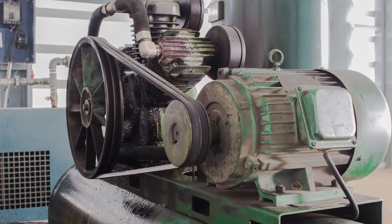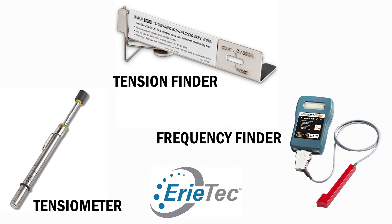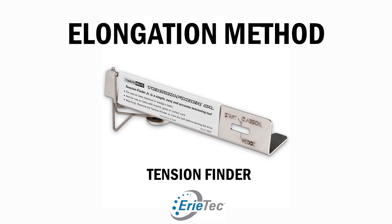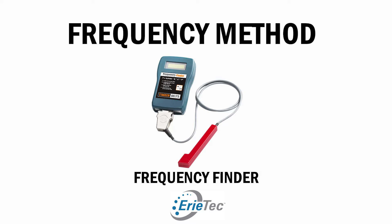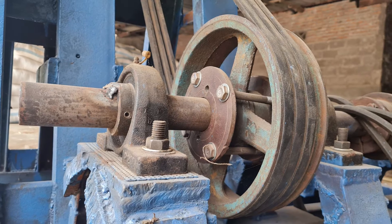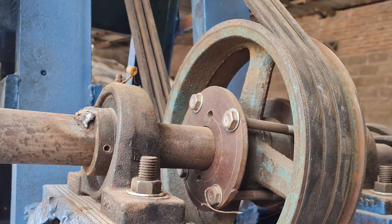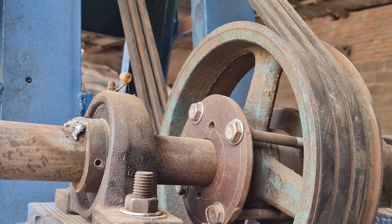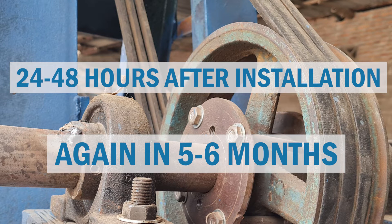Proper tensioning requires not a thumb test, but a tension checking device at installation. My thumb pressure, your thumb pressure, and the thumb pressure of those around us are all different. In the pictures, there are a couple of different pressure checking devices: the elongation method, which is a tension finder; a deflection method called a potentiometer; and a frequency method, which measures the frequency as a belt runs. A survey of belt manufacturers reveals that under-tensioning is a major cause of belt drive problems. Belts must be properly tensioned at installation, and because they're made of rubber and they stretch, tension again 24 to 48 hours later, then check the tension again in another five or six months.